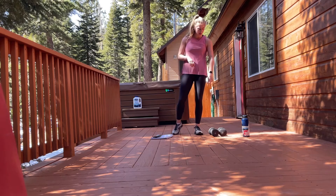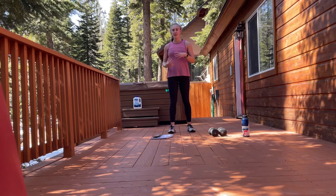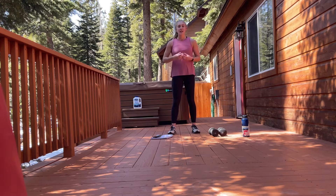I have two 10-pound dumbbells here, but depending on what you want today, you can go lighter, you can go heavier. I just want that you can maintain the movements for the entire time that we're doing them.